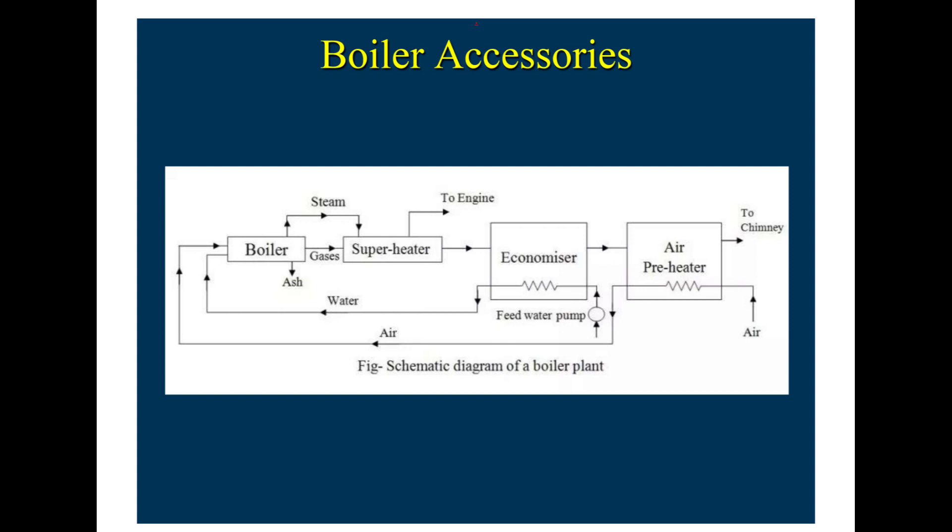In the boiler accessory schematic diagram shown in the figure, gases from the boiler flow to the superheater and exit to the outside. The generated steam enters the superheater where it is superheated and sent to the engine. Some heat is also supplied to the economiser and the air preheater. Finally, the flue gases flow out through the chimney. This is how the boiler accessories of the boiler plant work together.